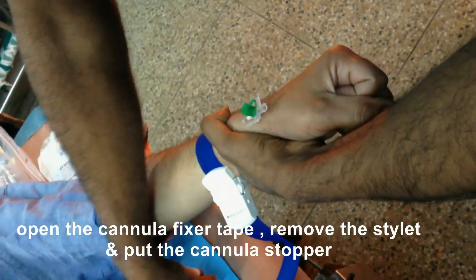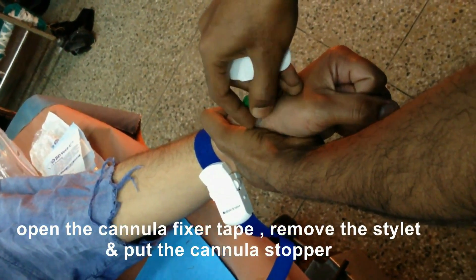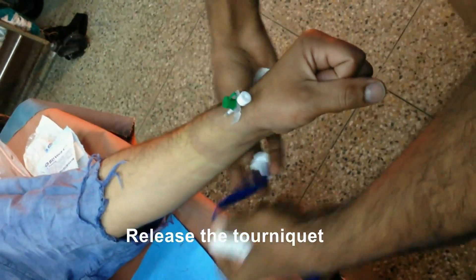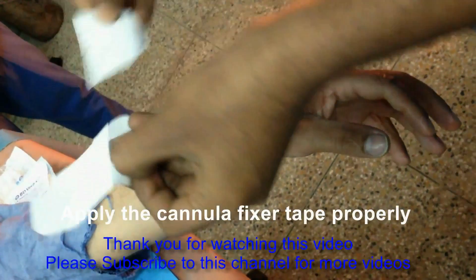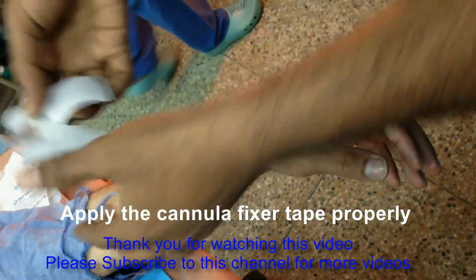Now take out the stylet and put the cannula stopper. Make sure your easy fix tape is ready to fix the cannula. Now release the tourniquet and apply the easy fix tape.